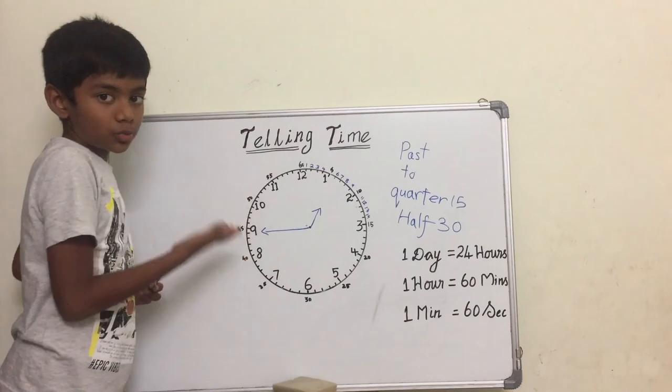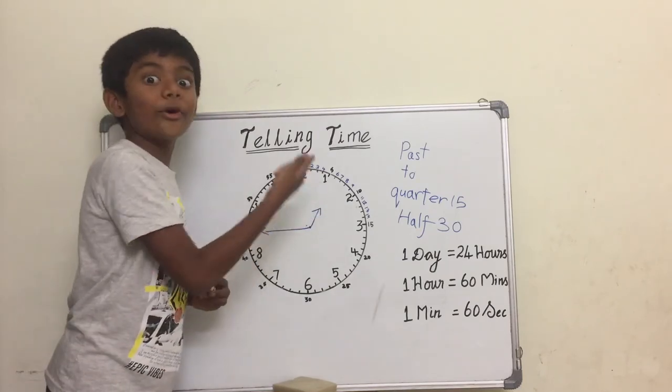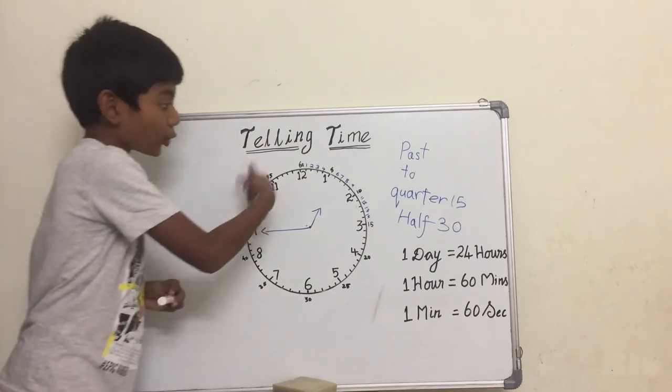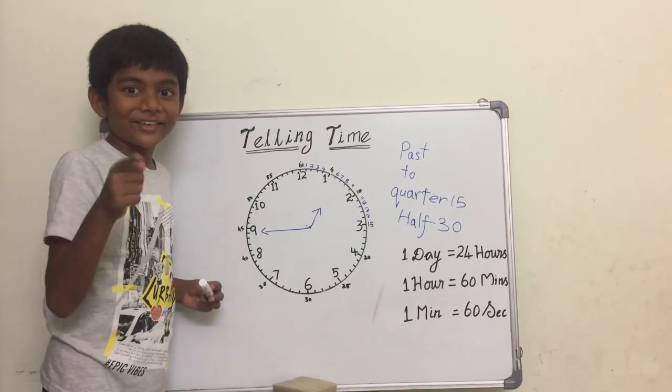Imagine the time is like this — there is a quarter to turn into two o'clock. So instead of saying minutes, we say quarter to two.